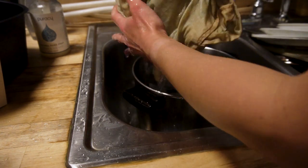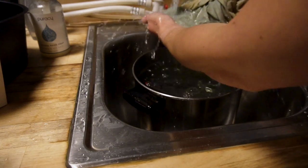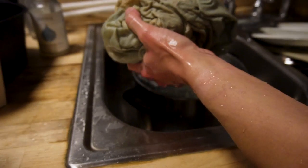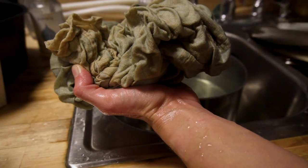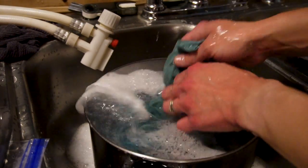So I quickly deduced that this wasn't going to work the way I wanted. I didn't think I'd be able to get that mauve-pink-brown color over the top of the remaining blue dye, so I switched gears and decided on a charcoal gray dye instead.